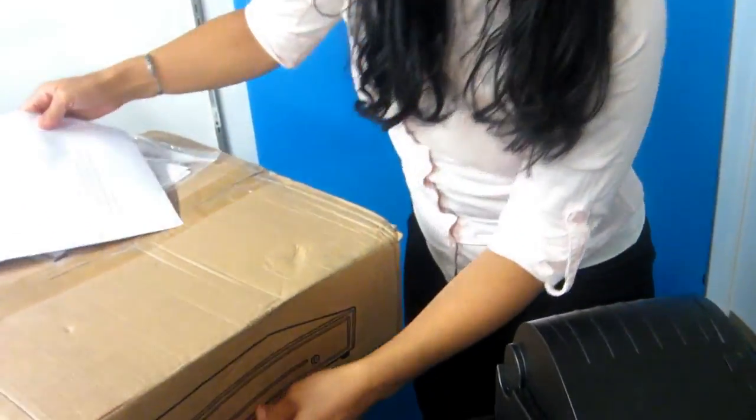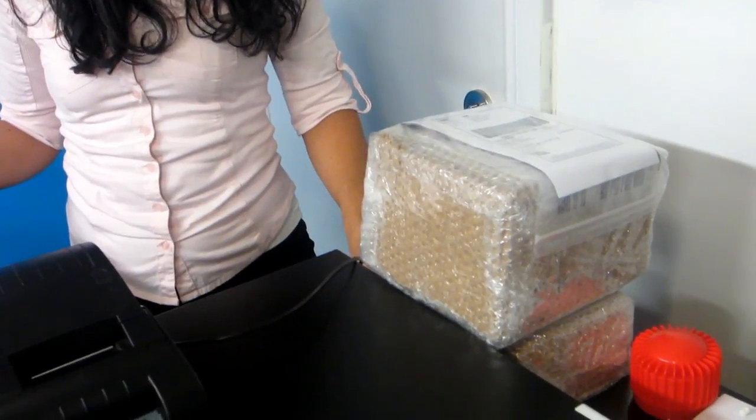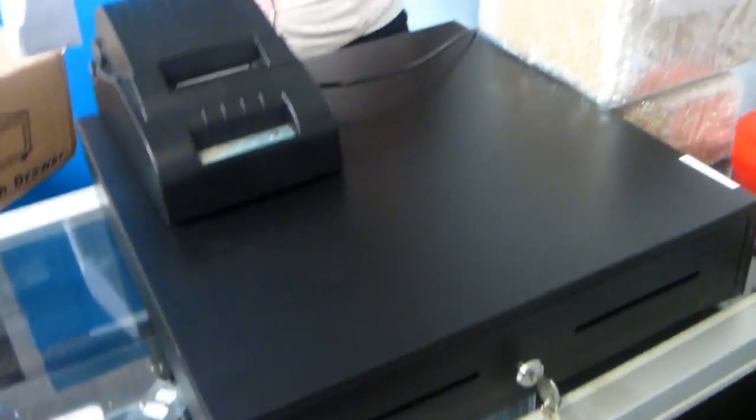Just to go back into: when am I getting my shipment? What am I getting? The first shipment you'll be receiving is going to be the thermal printer. You'll also be receiving the scanner and the cash drawer — that's on your first shipment. The second shipment — and the reason why we're splitting them in two is that they're coming from two distributor centers that are completely in different places.